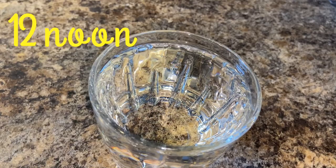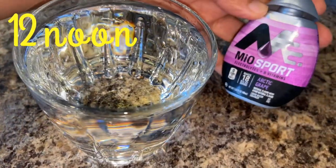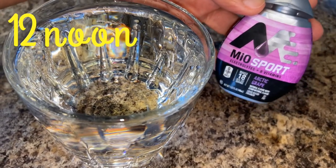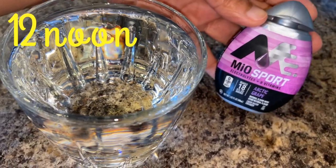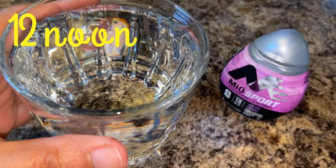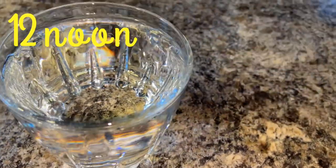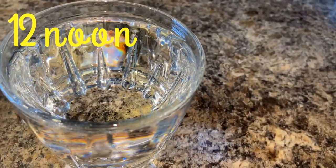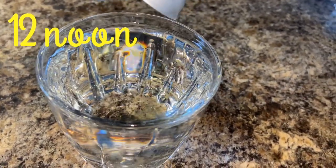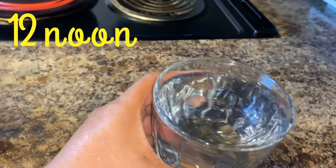It is 12 o'clock now and I am having an electrolyte. I have Mio sports electrolyte but you can use any electrolyte you want. If you don't have any at hand, you can have coconut water — it is a great natural electrolyte. I'll squeeze a little bit into water, mix it, and my electrolyte is ready.